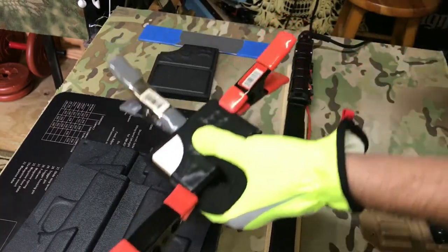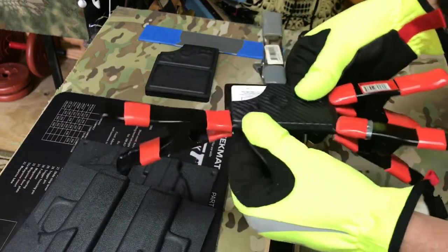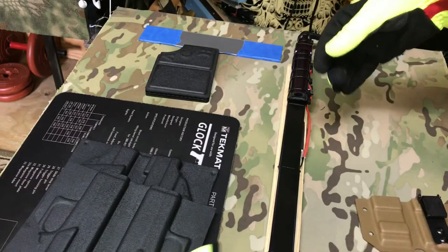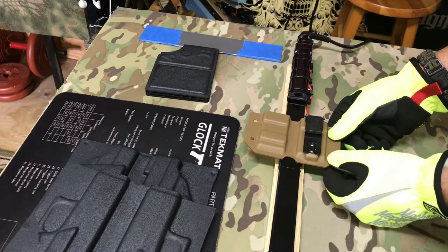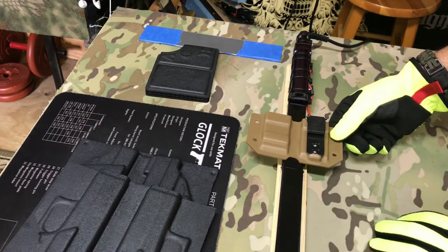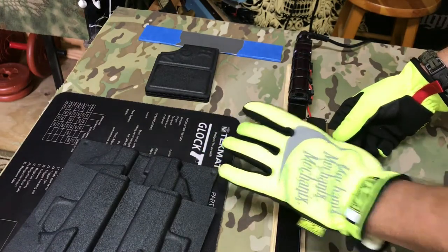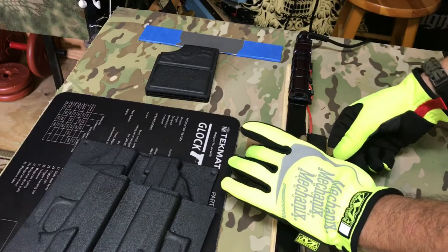What I do on the wallets is I'll always pinch this end, and then if you have a wet rag or compressed air you can just hit that to cool it. One of my subscribers Pete was asking about something like this.